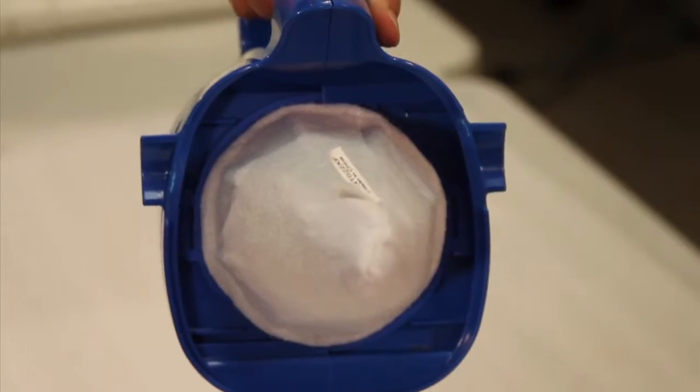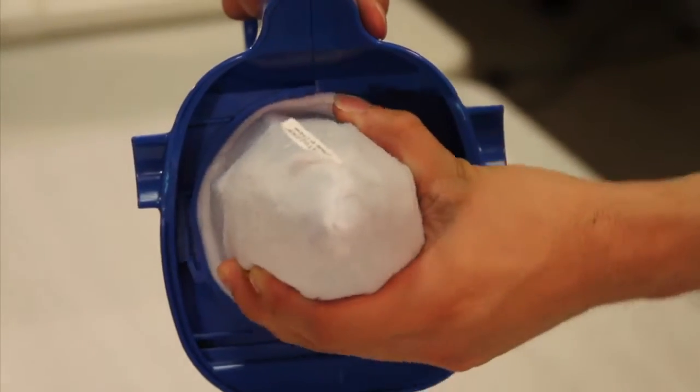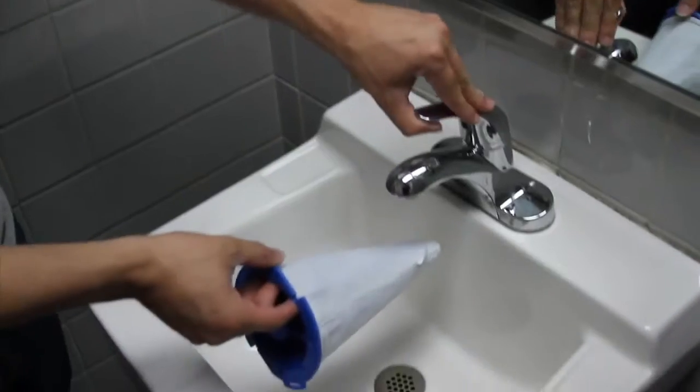When the filter is dirty, unscrew it from the motor box and rinse it in a sink or with a garden hose.